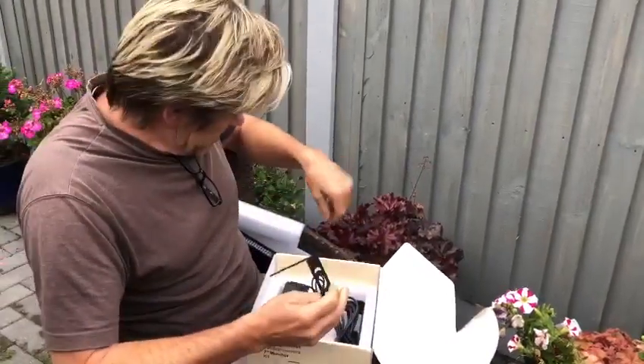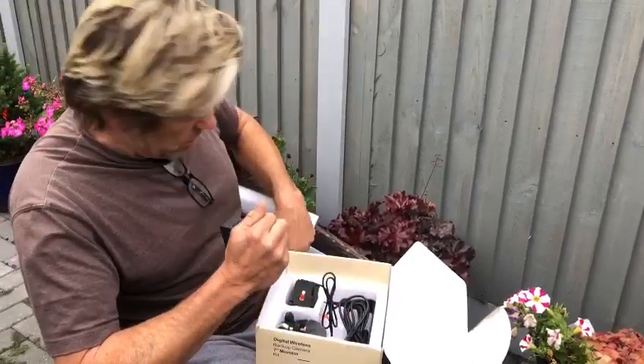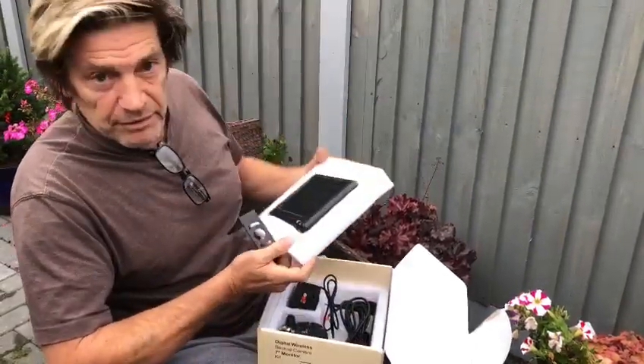We'll install it, get it in, try it out on the road, and show you a video of how well it works. Please check back in for the next video.